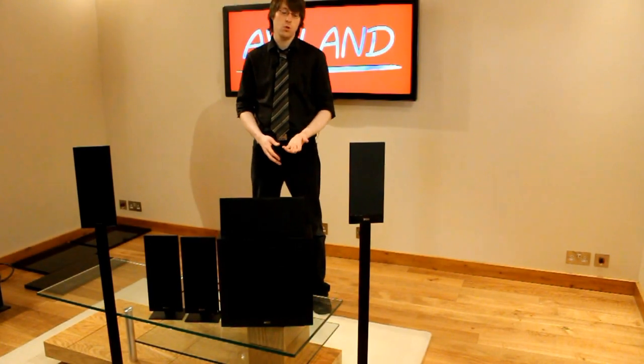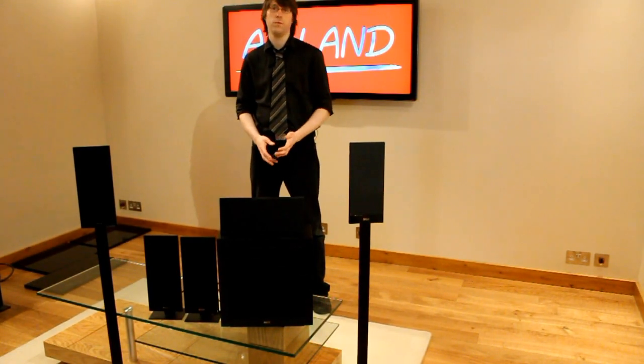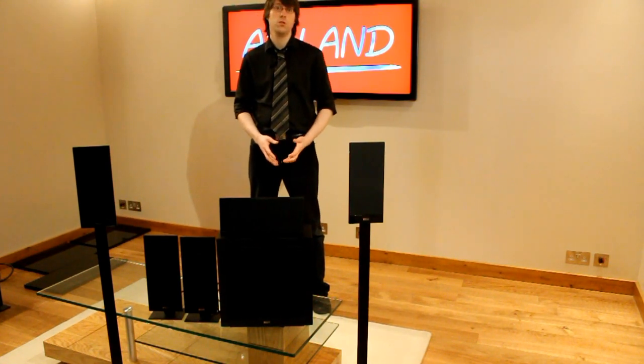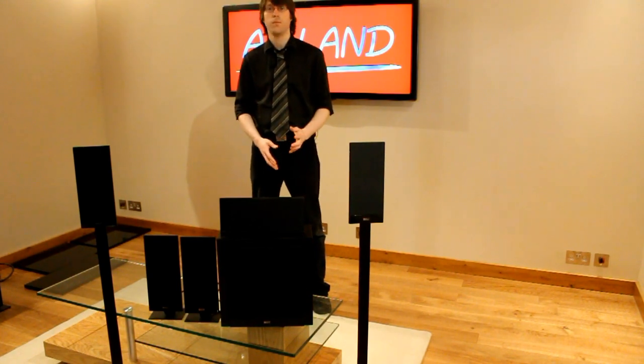Thanks for watching. I hope you've enjoyed this video guide to the KEF T105 home cinema speaker system. To see the rest of the KEF T series range or to view more video reviews, please visit our website at www.avland.co.uk. Thanks very much.